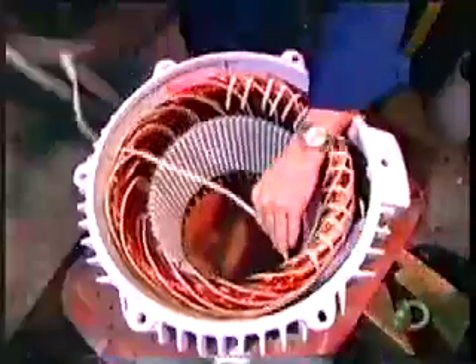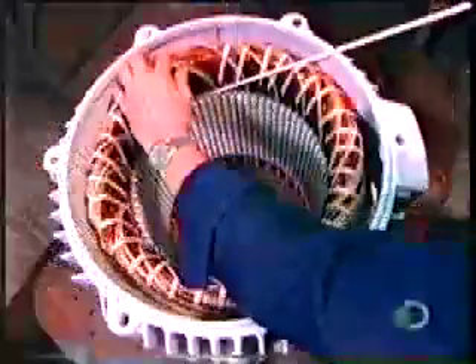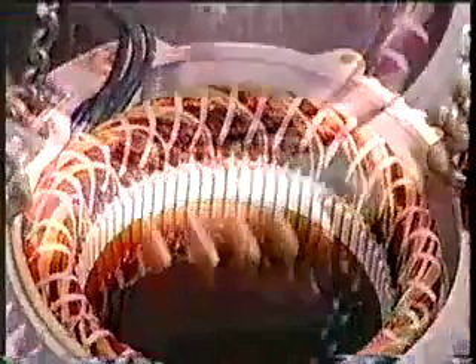Using a cord made of heat and chemical resistant polyester, they bind the coils tightly to ensure they won't move when the motor spins. This unit of bound coils is known as the stator coil. They then submerge the stator in a polyester-based varnish and vacuum it right through; this thorough penetration makes the stator coil moisture resistant.